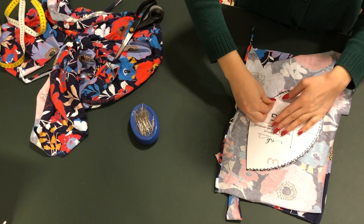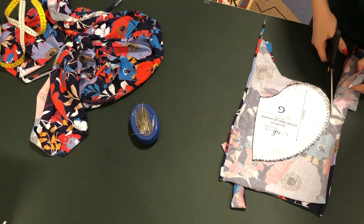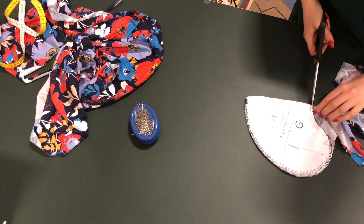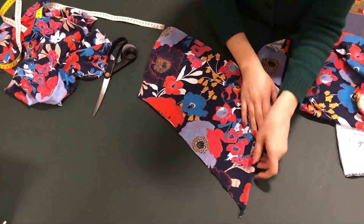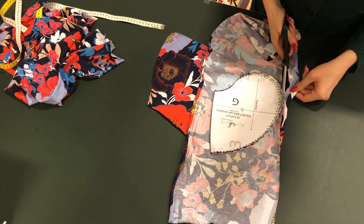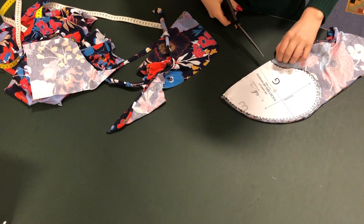This pattern has pockets! Yay! That's always a plus, but you can always add pockets if your pattern doesn't have it from the beginning. Of course I think it's better if any pattern has pockets from the start so I don't have to draft my own pattern pieces or think about it.